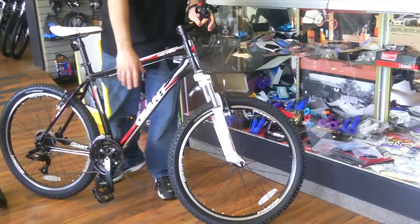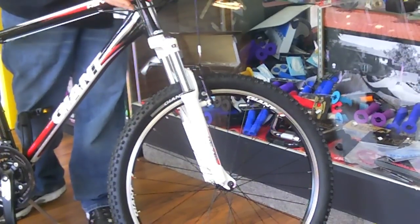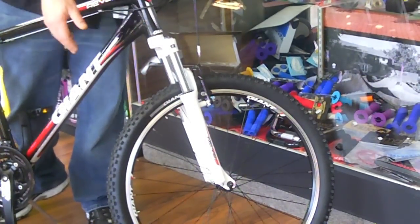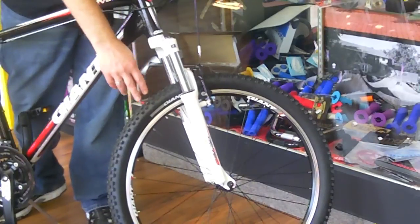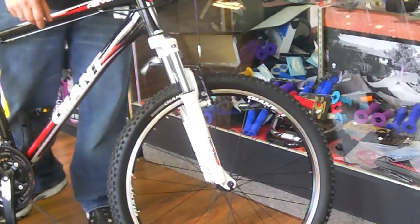The major features of this bike are a very sturdy set of aluminum rims. It has quick-release wheels so you can take the wheels on and off very quickly and easily. It also has a set of knobby tires. These will give you great traction when you're riding off-road, but also a decent ride when you're riding on the streets.